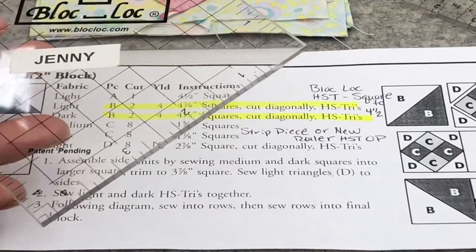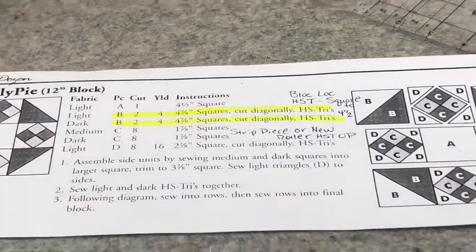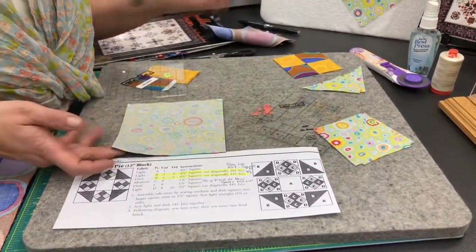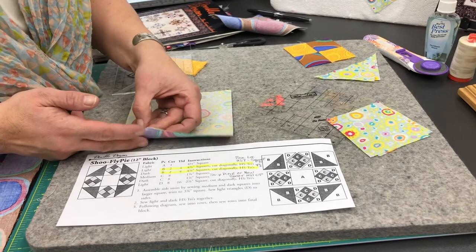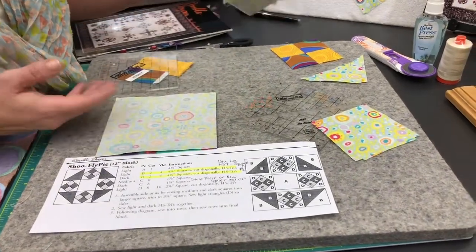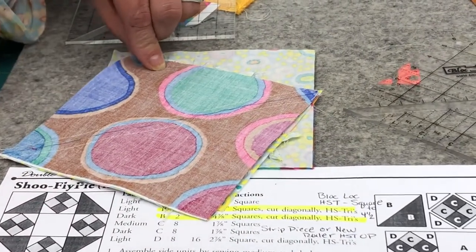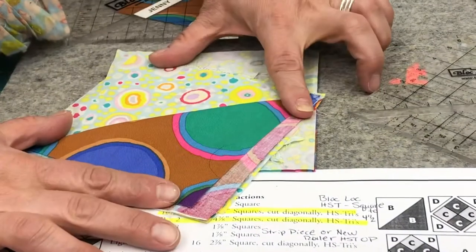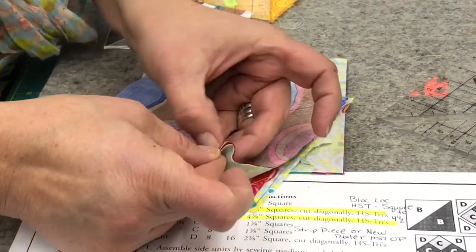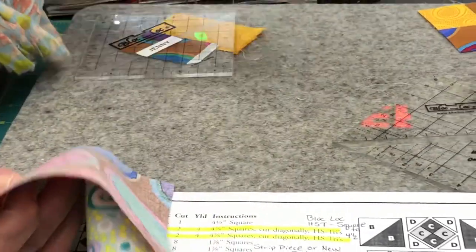So I'm going to actually cut them at five and a quarter. When you cut those, you will have two pieces that are five and a quarter — a light and a dark. You're going to lay them right sides together. You'll mark a line diagonally from point to point. You will sew on each side of that line. And then when you're done, you will cut those apart and you'll yield two. So we need four of those in total.